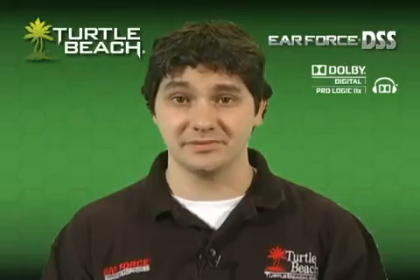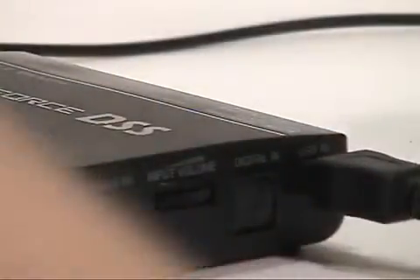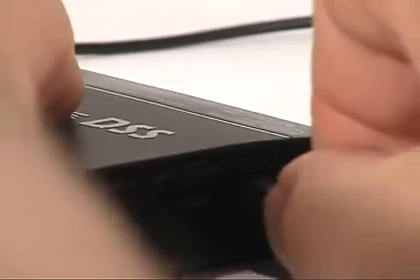If you have a DVD or Blu-ray player, connect the DSS to the optical output and enjoy your movies in Dolby's 7.1 surround sound with stereo headphones.